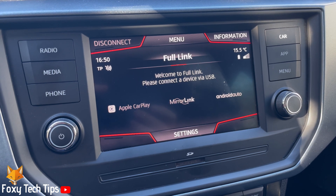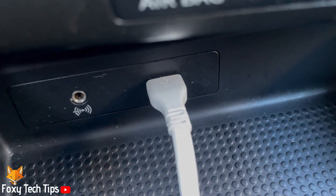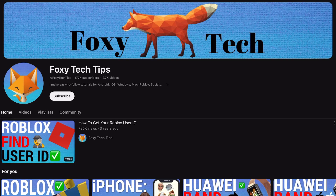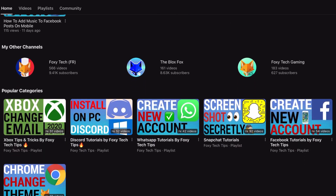Welcome to a Foxy Tech Tips tutorial on connecting an iPhone to Apple CarPlay on the Sierra Rona. If you find this tutorial helpful, please consider subscribing to my channel and liking the video. Apple CarPlay is super helpful to use when you are driving.